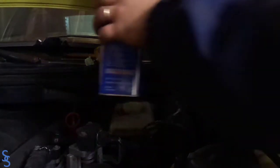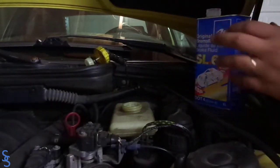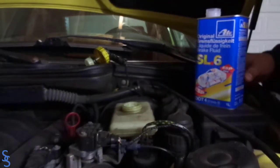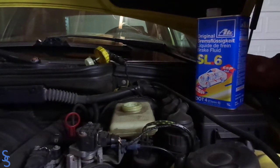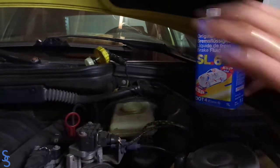Don't be afraid to fill it. If you only did one caliper, then obviously don't fill it all the way. But since I did the whole entire system, I'm going to be filling it pretty much full because I know the level is going to go down.